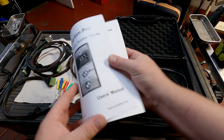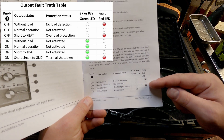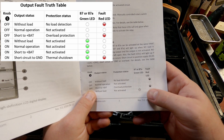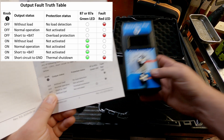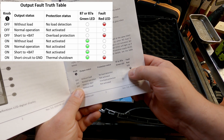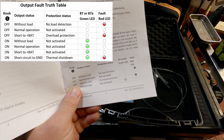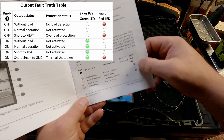The tool also monitors the path to ground through the load. They give you a nice chart in the manual called the Output Fault Truth Table. The first three entries are with the switch off. It shows that the only time the red fault LED light should be on on either 87A or 87 is if you have no load — no path to ground — or there's battery voltage on the 87A or 87 circuit. There should be zero volts on 87 or 87A with the switch off, and if there is voltage there, that light's going to be on.